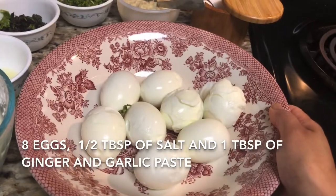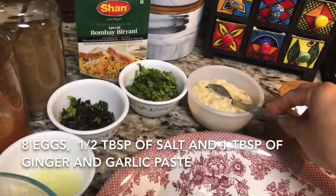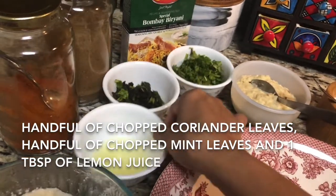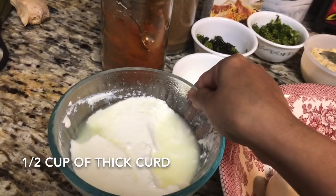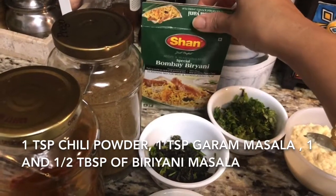Next I am going to take eight boiled eggs. With that I am going to take half teaspoon of salt, one tablespoon of ginger garlic paste, handful of chopped coriander leaves, handful of chopped mint leaves, and one tablespoon of lemon juice, half cup of curd, one teaspoon of chili powder, one teaspoon of garam masala powder.